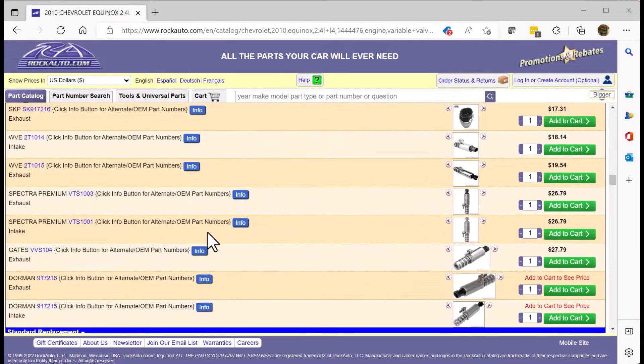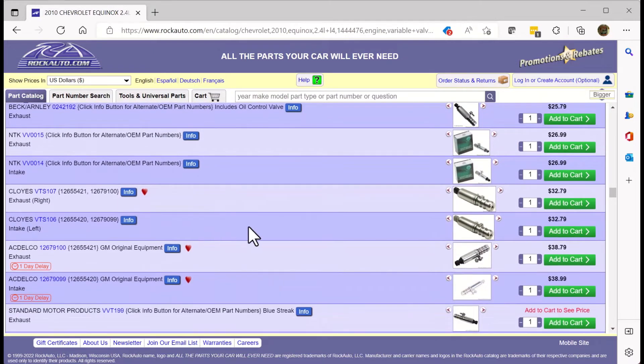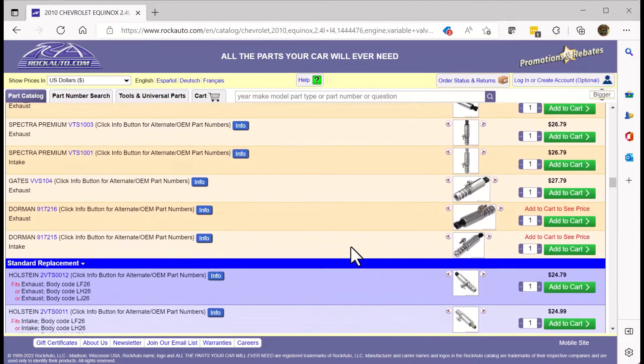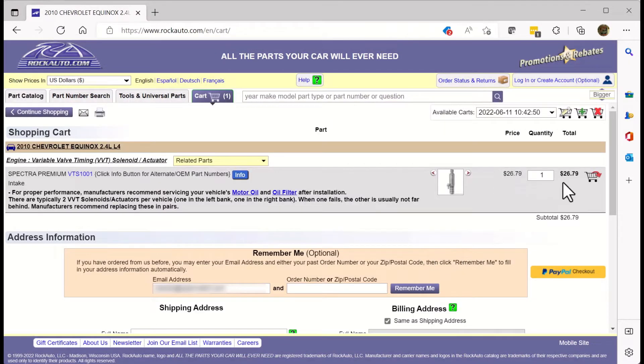It looks like it's as cheap as $15, and they have all the way up to — it looks like these Delcos are about $40. The difference between any of these — some might say quality, I don't know. I suspect they're from the same factory. I'll probably get somewhere around here. We need the intake, so let's add this to the cart. It's going to run me about $26 to $27.